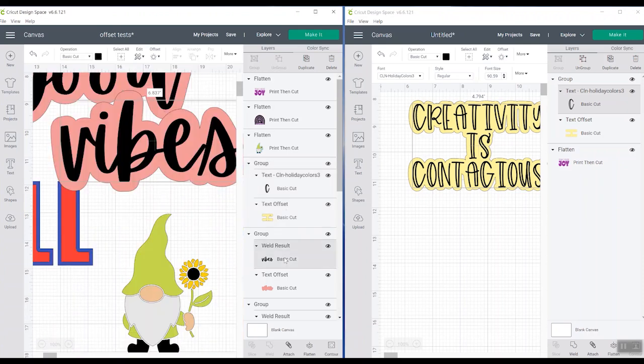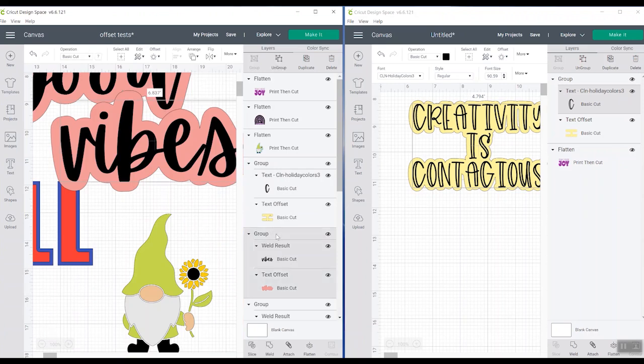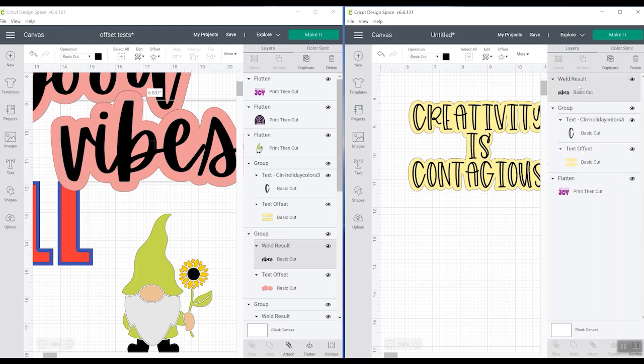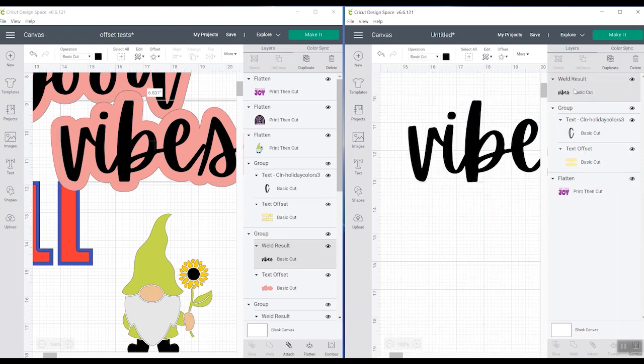Let's say on this one I didn't want to copy the entire group — this group is the 'vibes' text as well as the offset around it. I can just pick the text, use my keyboard shortcuts — Control+C — come over here and do Control+V, and it only pasted the text and not the group. So you can copy and paste just a portion of it and not the entire group, or the entire group if you'd like.